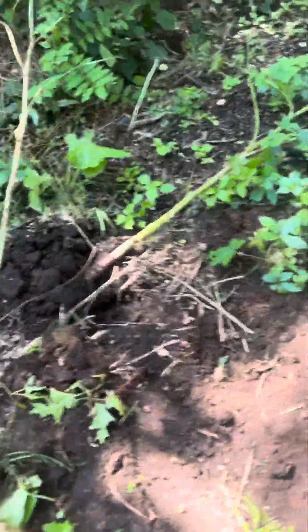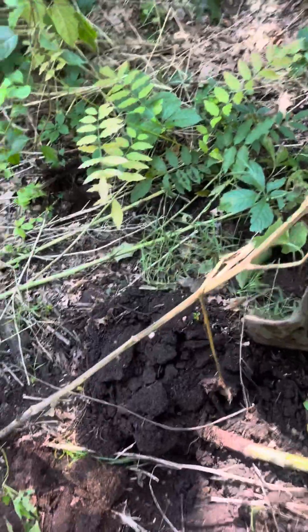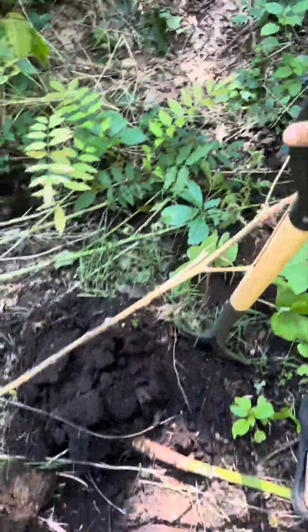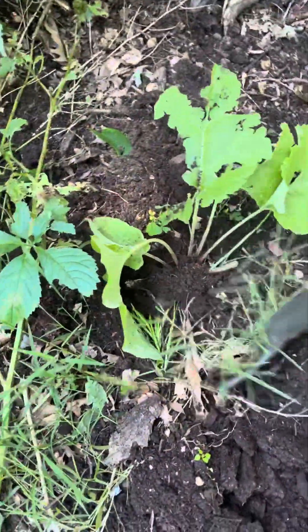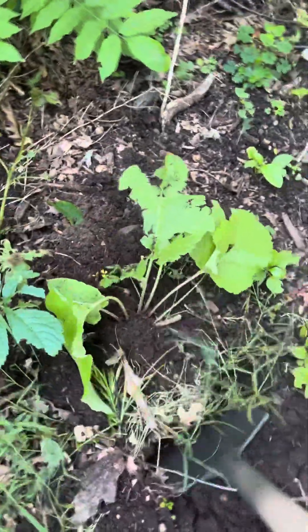Here's a burdock root right here. Really all you have to do is bury your shovel deep next to it. Make sure you have a really good shovel — something that has the metal wrapping up high so you don't break it. You impact your shovel and just keep doing this little by little, loosening up the soil and the roots.